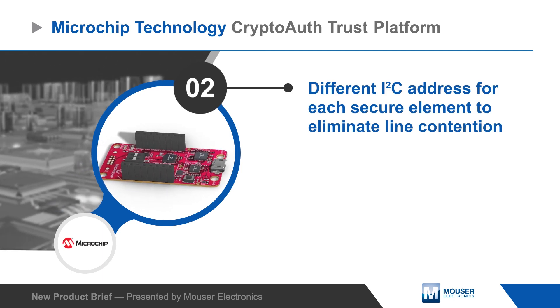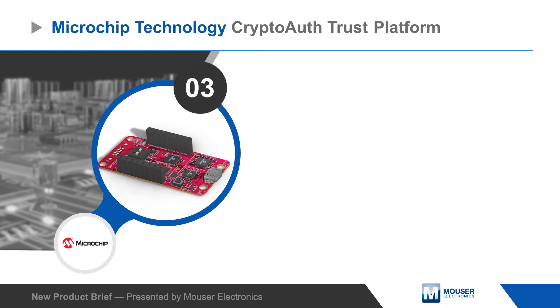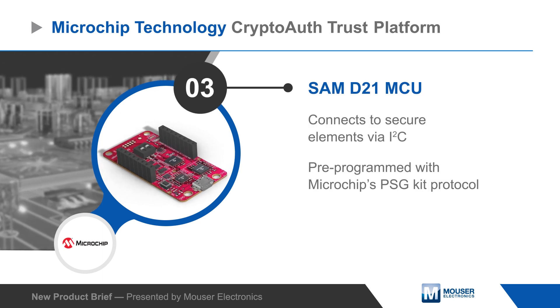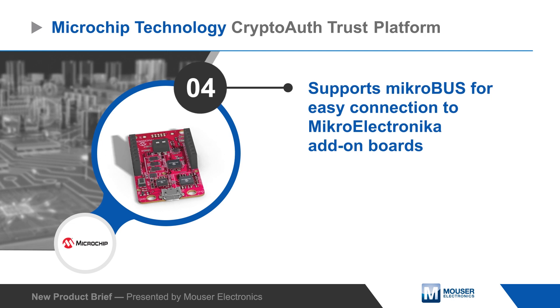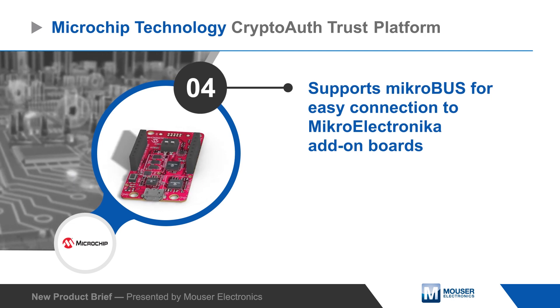Each has a unique I2C address and is connected to the SAMD21 MCU, which is pre-programmed with the kit's protocol firmware. The MCU is also connected to the kit's microbus headers for hardware expansion.